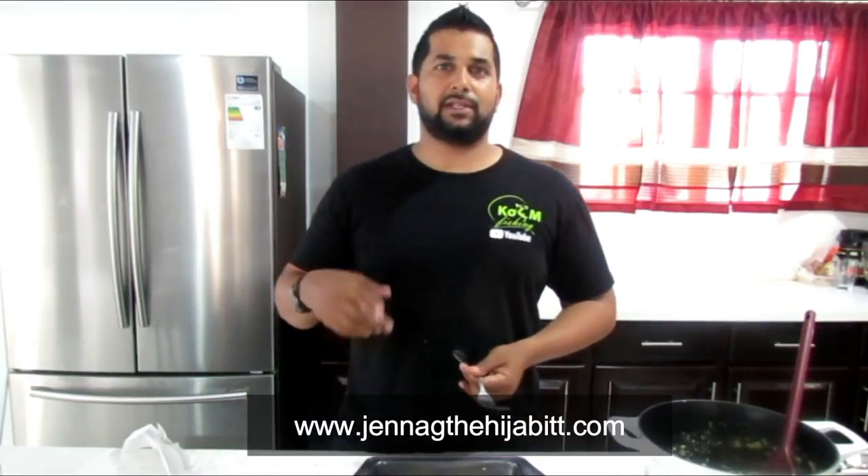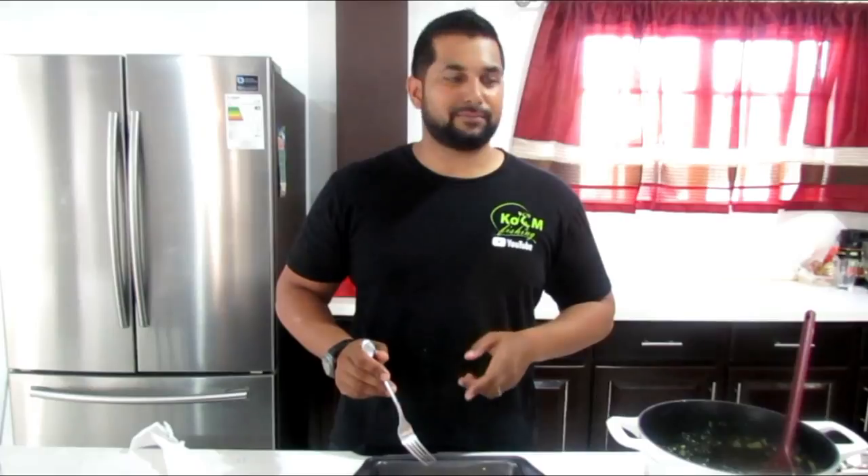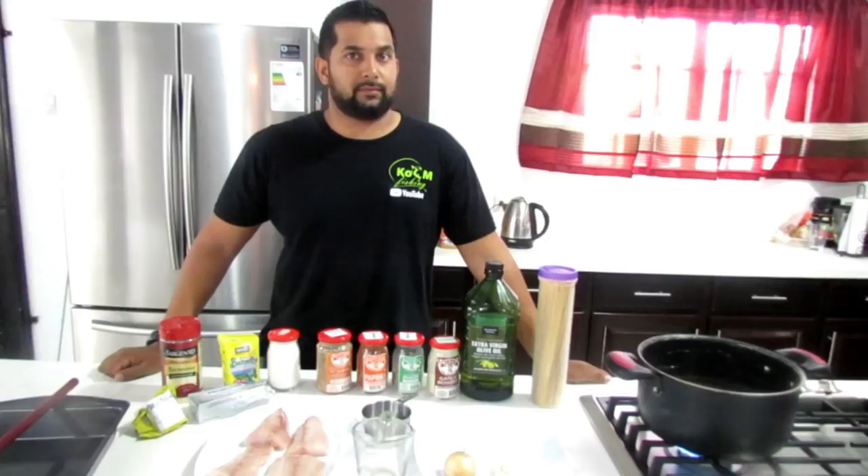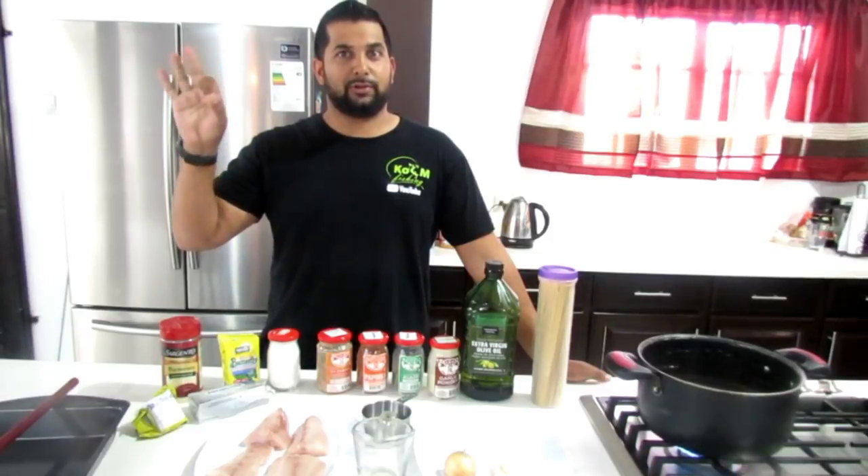If you want to get a full recipe of the Alfredo pasta, you can check out my wife's website - JennaGDHijabiTT.com. The Parmesan encrusted fish might be there soon too. So guys, try this recipe. Thanks for watching this episode of Coastal Fishin'. I try to do more catch and cooks but it is the hardest videos for me to do - one mistake and the video is gone. But I had a little bit of help today from a wonderful camera woman, my wife of course. Let me know what you guys thought and what kind of fish you want me to cook next. Thanks for watching. Keep fishing, keep cooking.